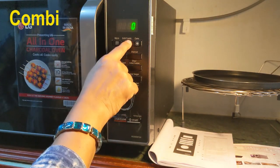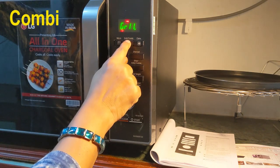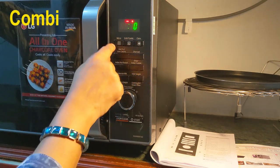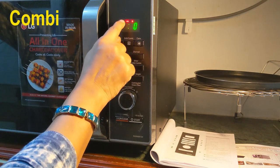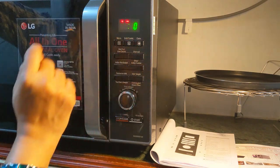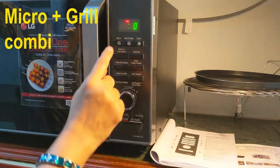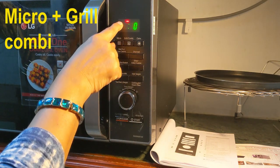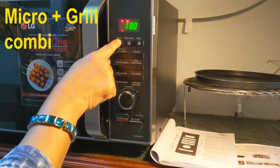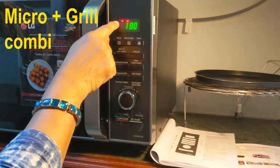There is one more option here — combination. When you press once, it goes to the grill mode. When you press a second time, it goes to combination mode — a combination of either grill and microwave, or convection and microwave. The two symbols of grill and convection are seen here; the fan symbol is for convection. When I press once more — a third time — it goes to the combination of grill and microwave. Because the microwave symbol is blinking, I have to press the micro button. Here I have three power options available: 180, 270, and 360 in combination mode for the microwave.